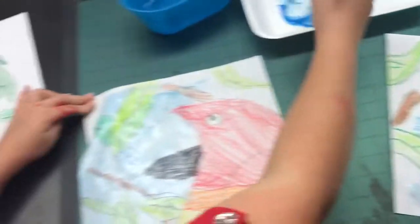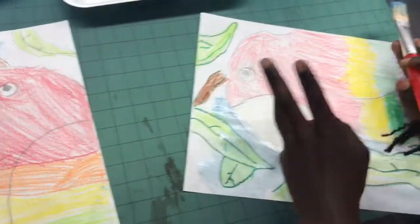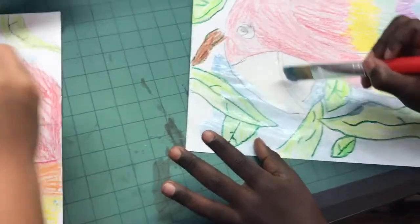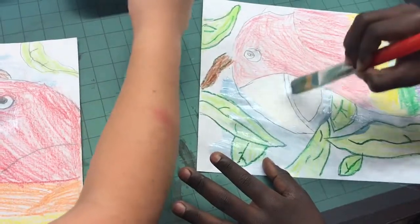Remember we talked about the crayon being waxy? Oh yeah. So the crayon is waxy, so the water is not going to stick to it — that's what we're doing with the paint. That's more like a watercolor, water-based paint. That's not an acrylic. Great, guys. That looks nice.